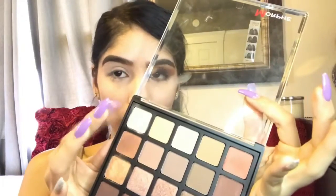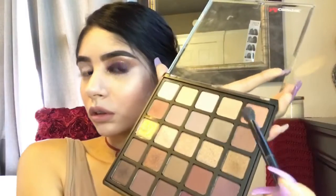I already went ahead and primed my eyes so you just want to grab that white eyeshadow shade and just go ahead and dab it on to create an eyeshadow base. Now using our fluffy brush we're going to go ahead and grab that light brown color and that's going to be our transition shade, so you just want to